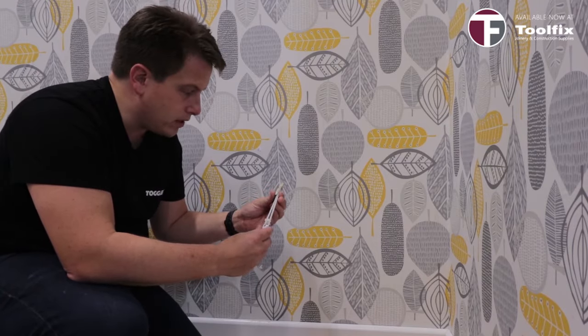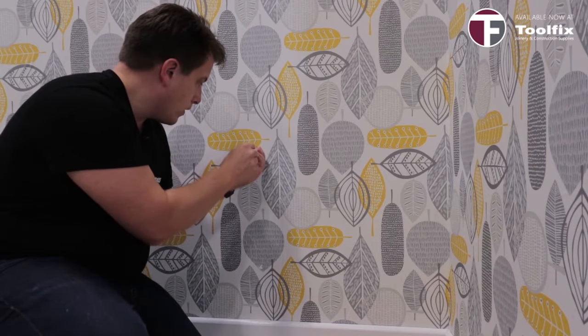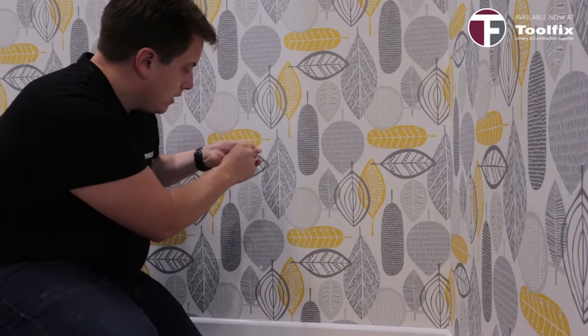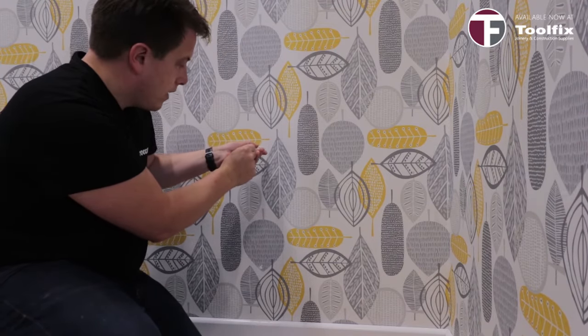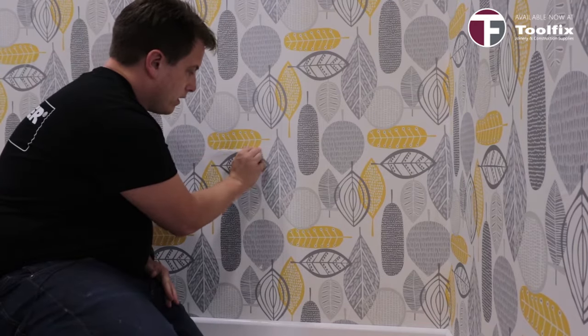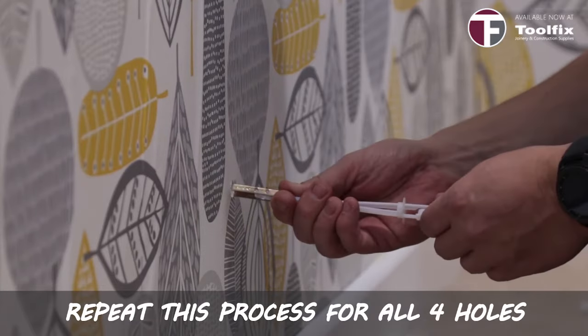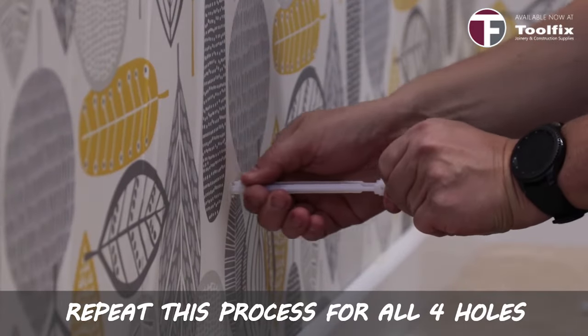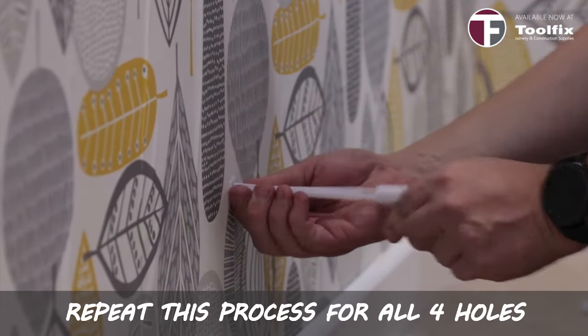The snap toggle is really easy to use. Simply fold the straps into the channel, push it through the hole and pull it back to straighten the tabs, then push the cap down. Slide it down the straps nice and tight to the wall, then snap the remainder of the strap off. Because the cap ratchets down the straps like a cable tie, you don't need to know the thickness of the wall before installation.